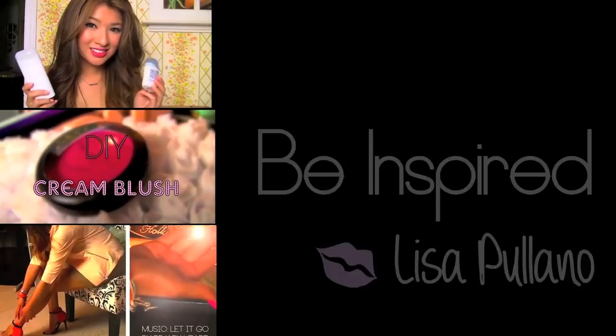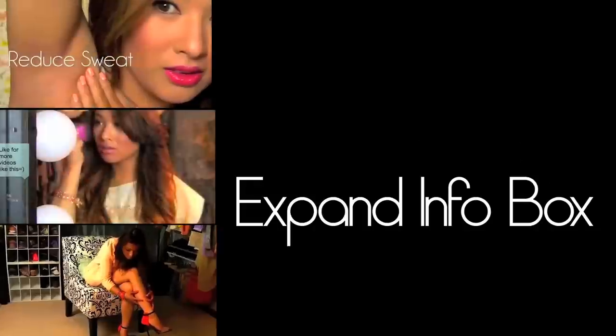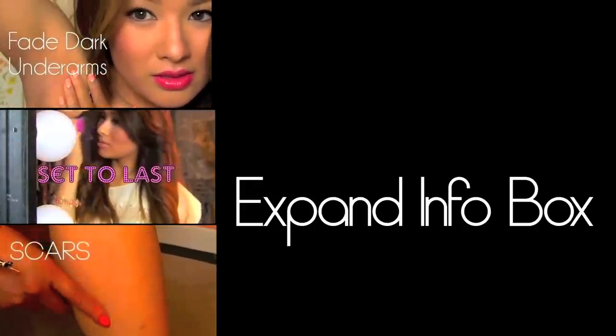That's the end! Make my day by sending me a pic on Twitter, Facebook, or Instagram if you decide to make any of these or any of my past tutorials. I love you guys!